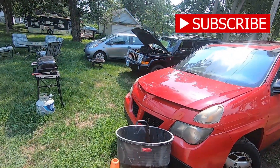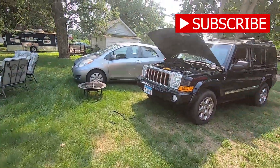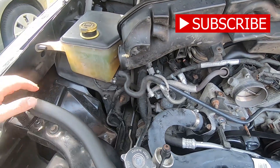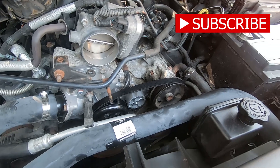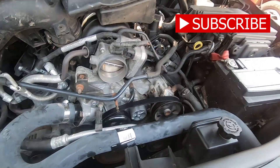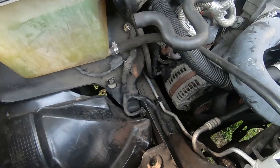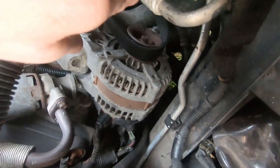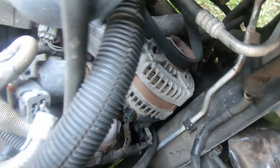Hey guys, it's Robert with RT Repairs. Guess what, got one for you today - the Jeep is back! My daughter came back with it today, went to transfer the title over into her name, and while we were out the low voltage light came on. Came back home, pulled the alternator out - which isn't too hard on these Jeeps. You take out the air box, there are two bolts, one down here and another here, and the alternator comes out. We pulled it and found dirty terminals on the back, so we cleaned those up and put it back together.